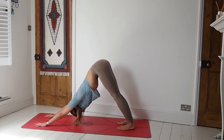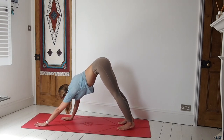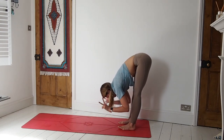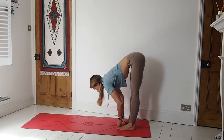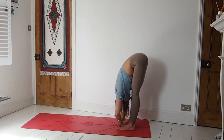Breathing here. Then bring those hands — walk them towards the feet. We'll take the two peace fingers around the big toe. Inhale, lift the chest to prepare. Exhale, forward fold — elbows come out to the sides. Let that head relax, let the head and the neck release down. Breathing here, inhaling deeply and exhaling fully.